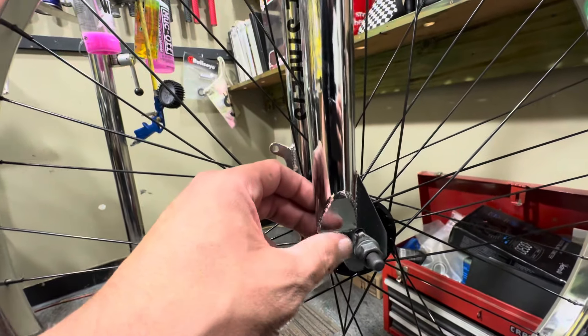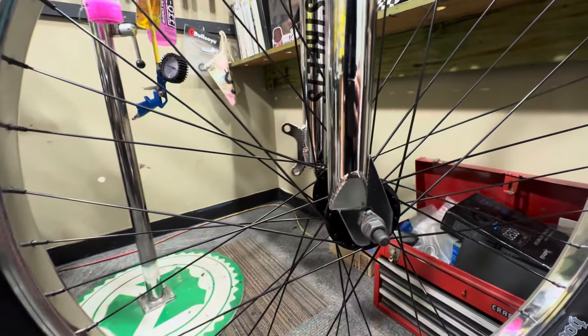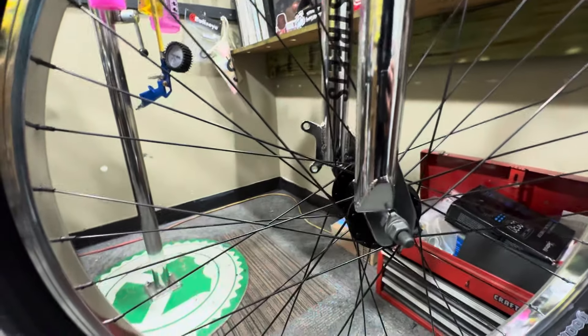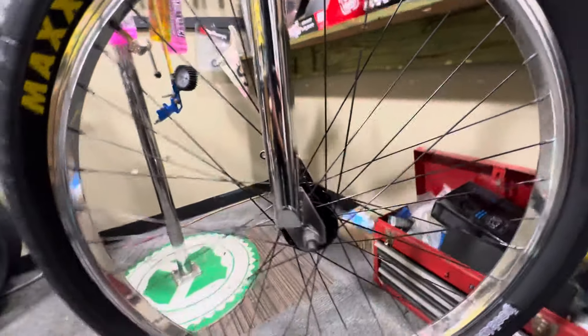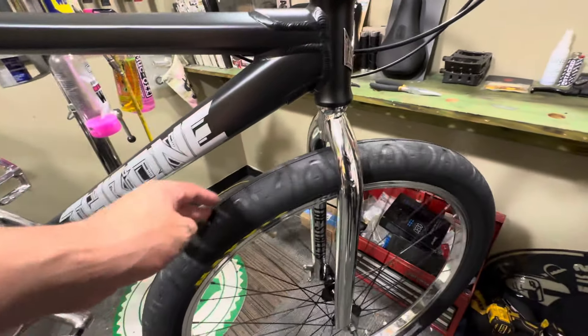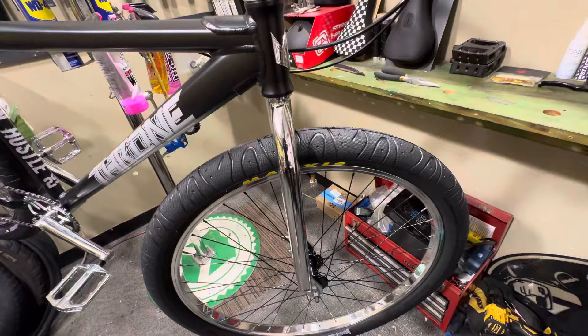At the bottom of the fork it's capped off, which gives your peg some clearance. If you have a peg on there and want to put your foot on it, it gives you a little more clearance and helps the peg from hitting the actual tubing — I think that's pretty sweet.